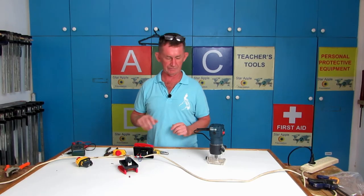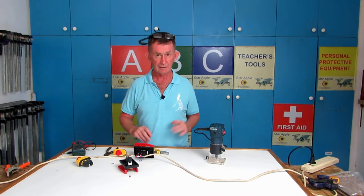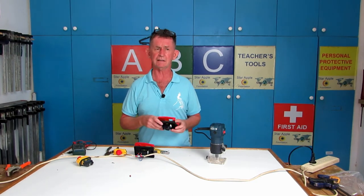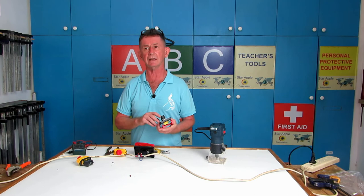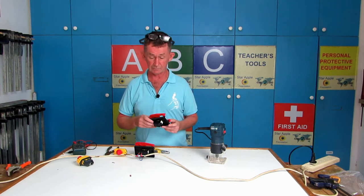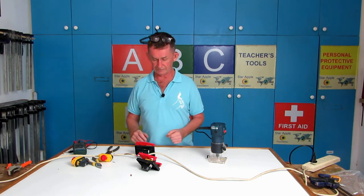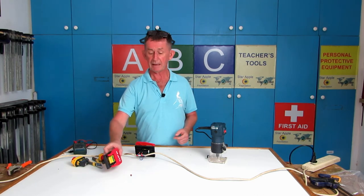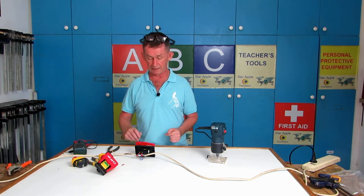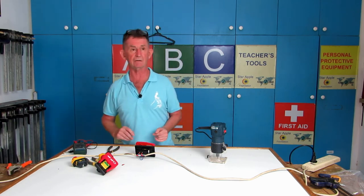Don't forget to unplug when you're doing some testing like that — I have it unplugged now. That's how you wire your magnetic switches. There are a few videos online that disregard A1 — if you don't have A1 energized, your magnet will not work. Thank you very much for watching this video on paddle switches, magnetic switches, and how to wire them the proper way.